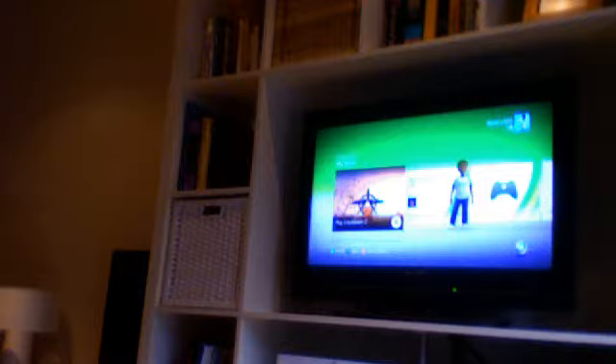Hello everyone, this is Whatson95 and I've calmed down from my last video. This is basically a video showing you my Xbox now. I've got it all up and running as you can see here.